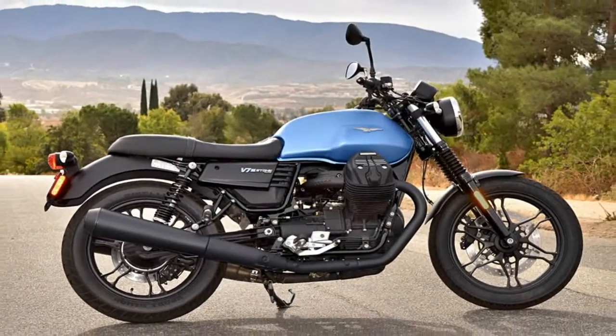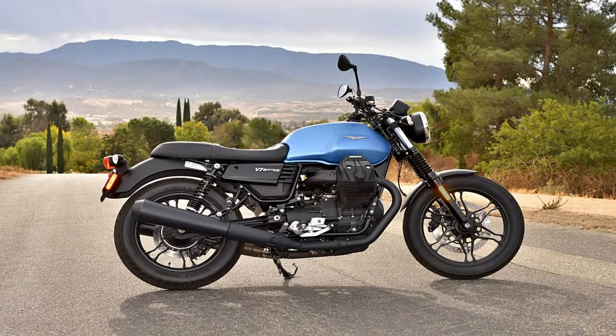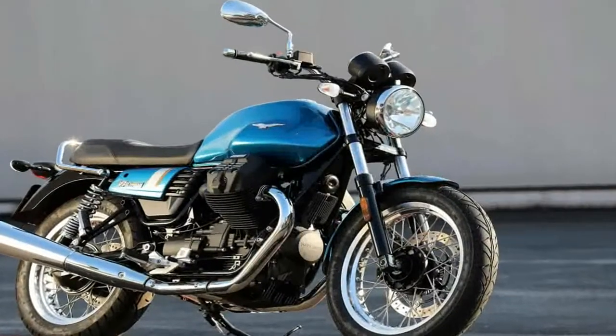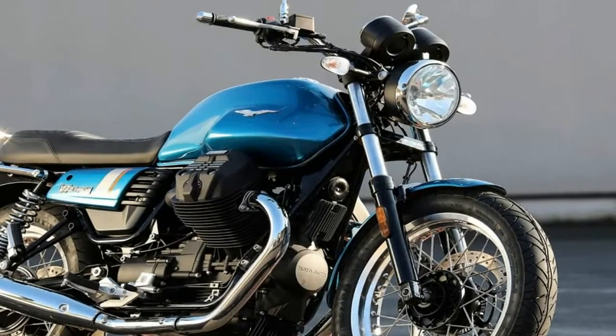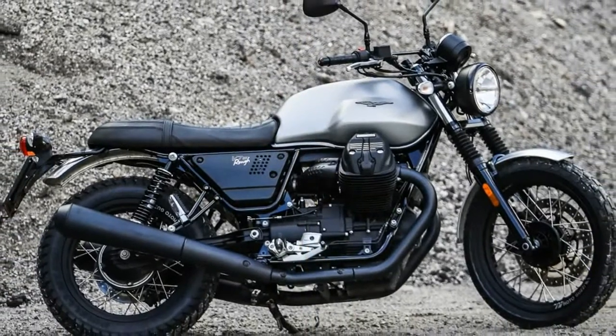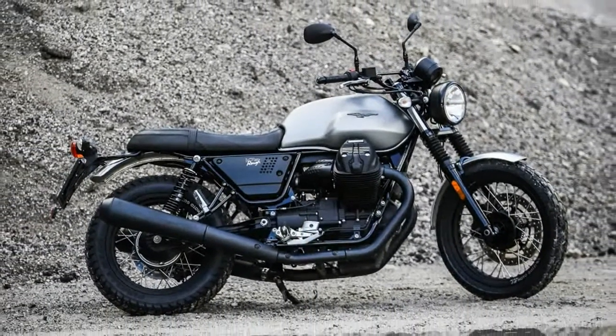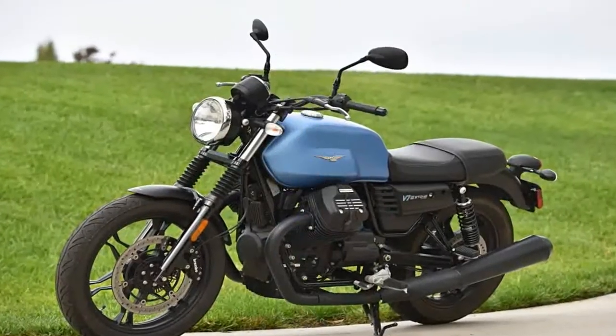The Transverse Mount V-Twin is impossible to miss — it makes the Ruff instantly recognizable as a Guzzi. I admit I'm not a fan of any arrangement that leaves the engine as vulnerable as this, but I have to concede two points: it does look cool, and placing the jugs into the slipstream provides cooling that you don't get from a full fairing arrangement where everything is tucked away under the tank.